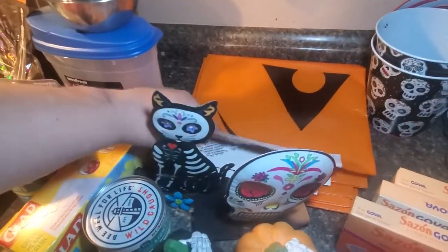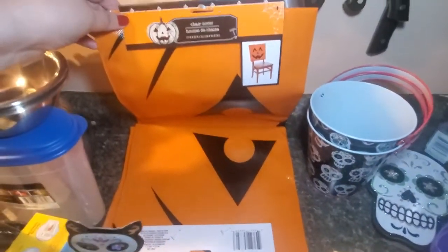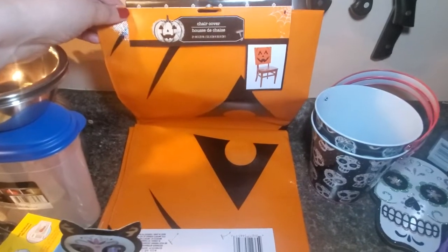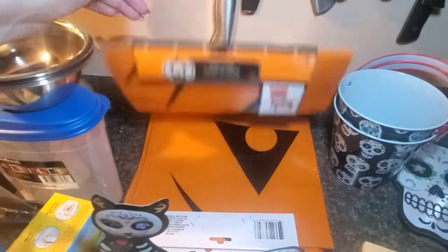I thought these were the coolest things — they're actually chair covers. I got them at Dollar Tree and I already tried them and they do fit my chair, so I'll show you a picture of that when the haul's over.